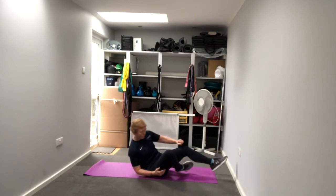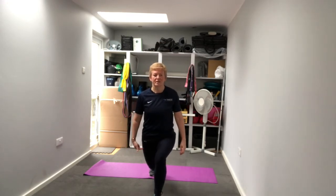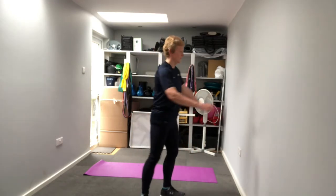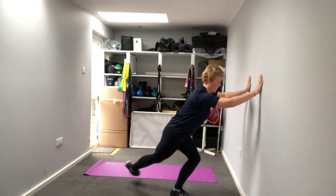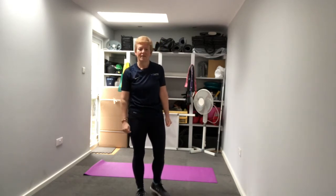Next we're going to be standing up. If you need to hold on to something that's fine - it's just a little tricky on the balance. We're going to step back into a reverse lunge, then take that back leg across, back to where it came from, and forward. If you use the wall, hands just below shoulder level - go back into the lunge, take the leg across, back to where it was, and then stand up.